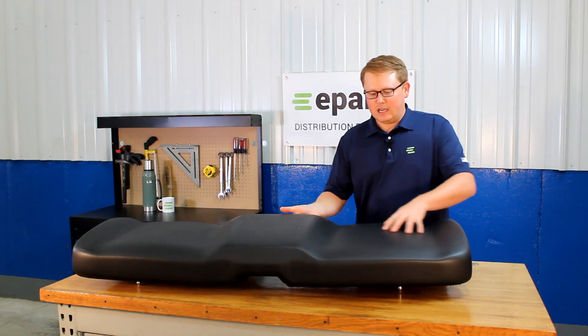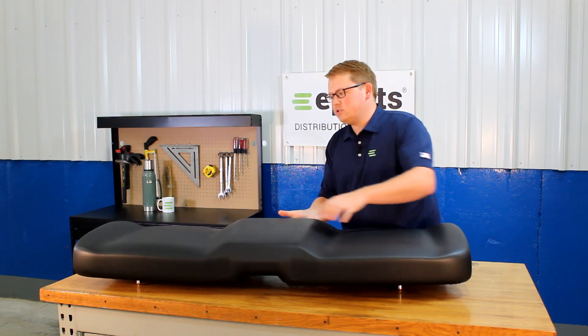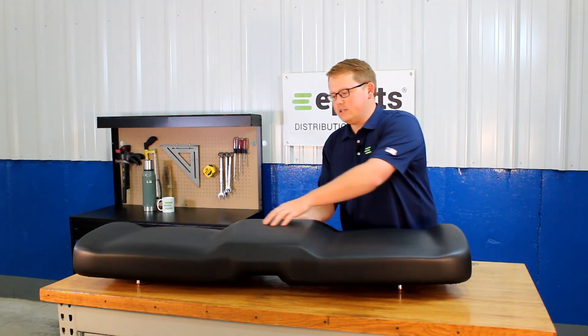As you can see, the seat has a contoured driver and passenger side portions with the raised center.